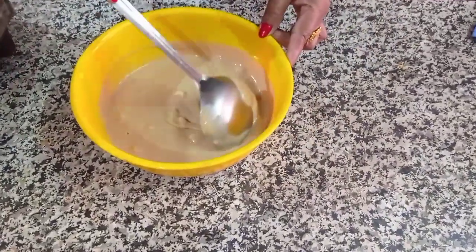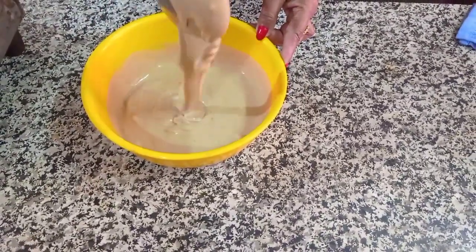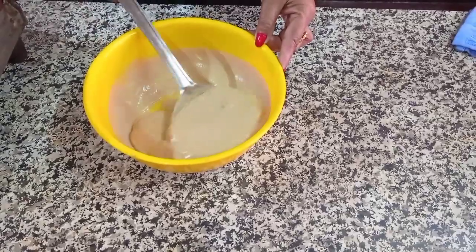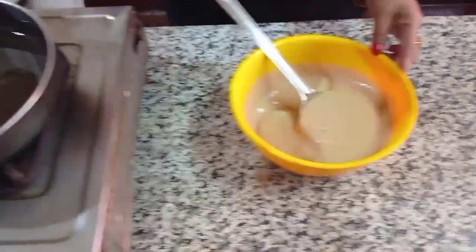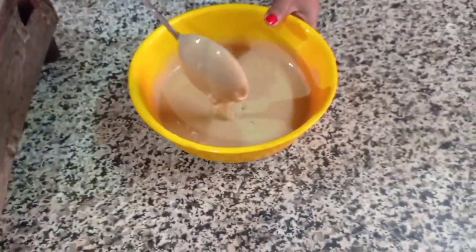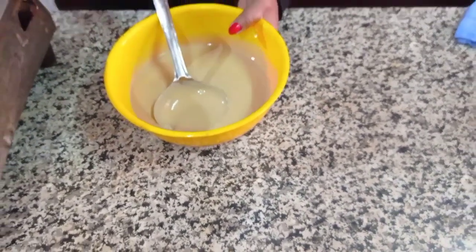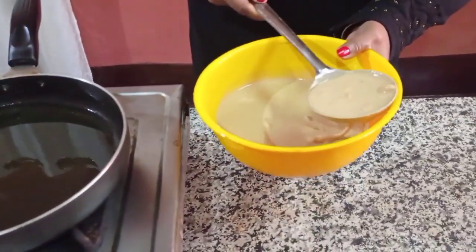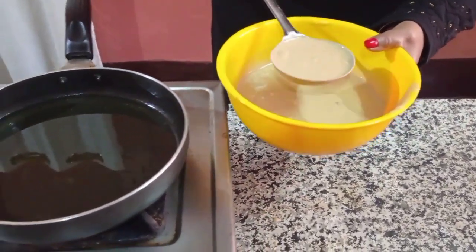I am going to put a lot of water in the water. I am going to put it on a medium flame and I will make a small bit of it. I will call back and forth with a small piece of paper.